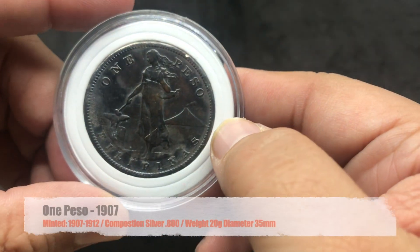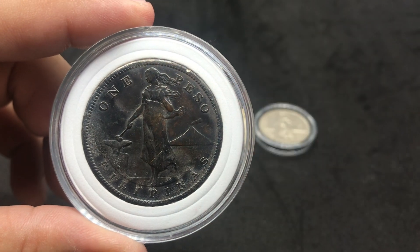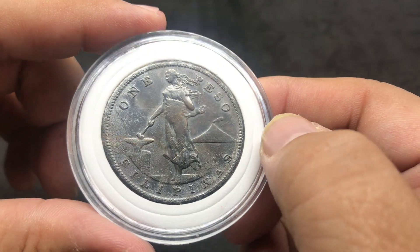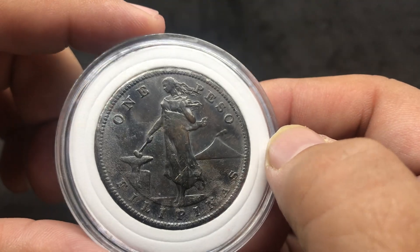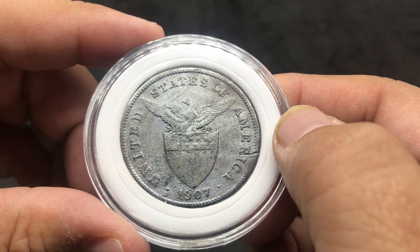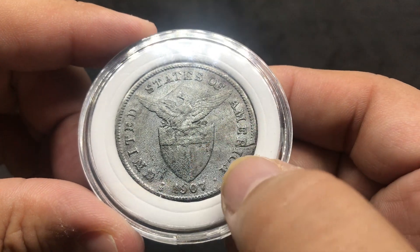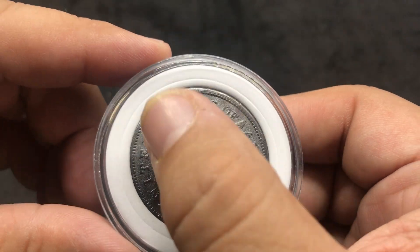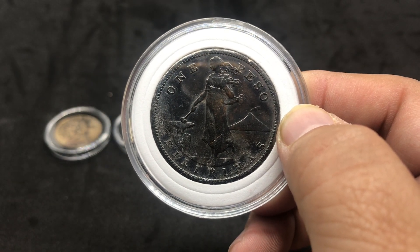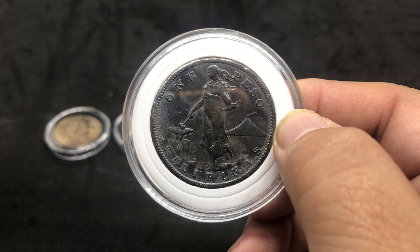And then we have the one peso, a Filipino coin. Same depiction of the young lady. Now this one's got a little wear on it — you can see right there. This may be like it's been under water or salt. The reverse is a little bit different. United States of America. It's a 1907, S mint mark. You can see there has been damage, but if you hold the light you can still see the stripes and stars at a specific angle. I am missing two coins — the half centavos and the five centavos. Hopefully I will be getting those soon. This is also made of silver.